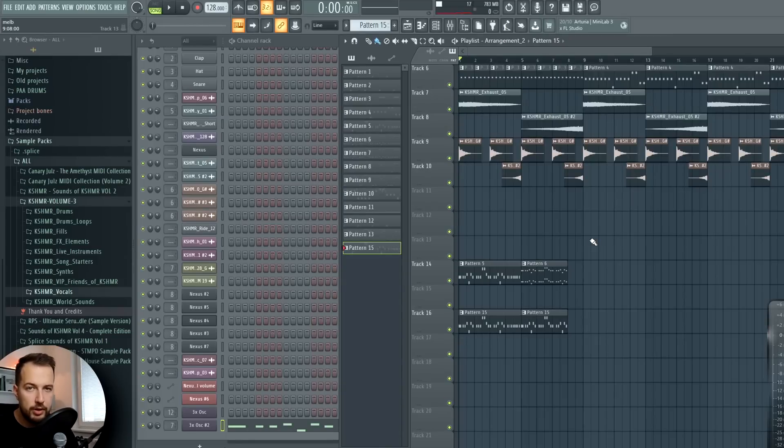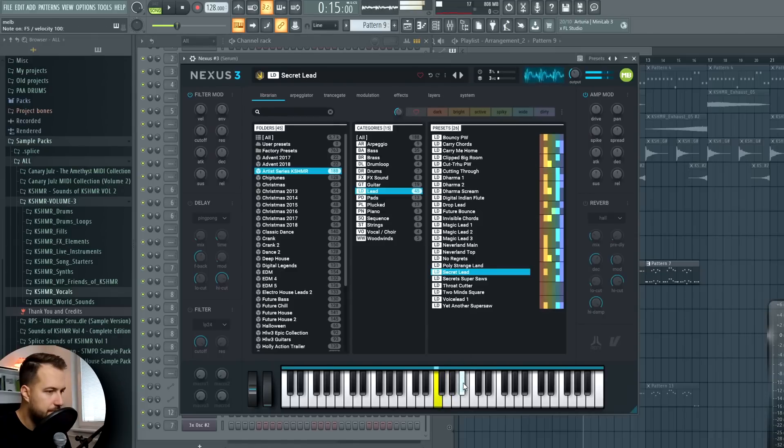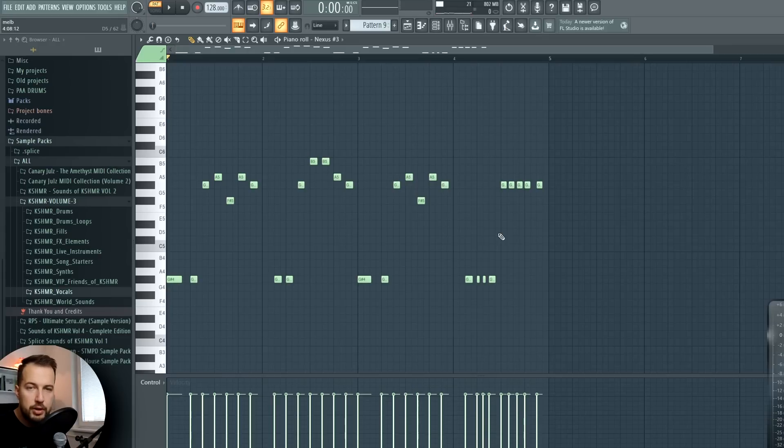That is our first melody in the first repetition of the drop. In the second one we use the same melody but different sounds - more of a classic Melbourne bounce lead, more of a buzz lead. Same effects on this one as well. If you're deciding what frequencies to remove from your sound, just move the EQ around while listening until you like what you hear. Same melody with one difference: I put the starter notes an octave lower.